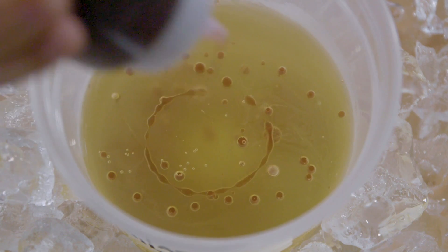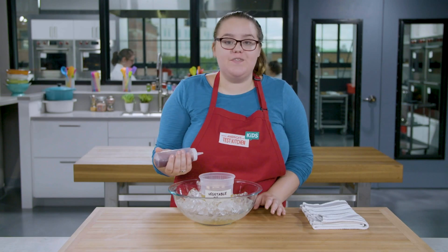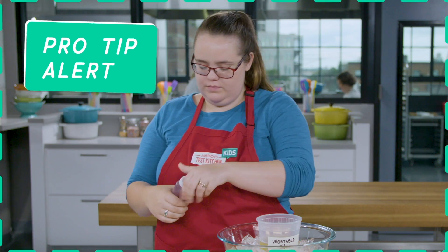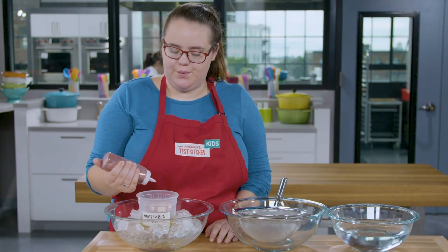Gently squeeze the bottle over the surface of the oil. How cute are they? If you want larger spheres, drip a few drops in the same spot. If your spheres are all different sizes, don't worry about it — that's totally normal. Here's a pro tip: if your gelatin mixture gets too hard to squeeze, just warm it up. Heat the bottle in the microwave for about five seconds. Run the cap under hot water and use a toothpick to get out any stubborn bits. Good as new. Keep making your spheres until you run out of liquid.